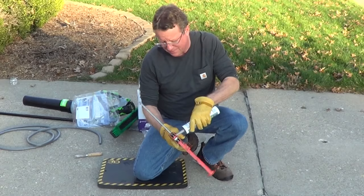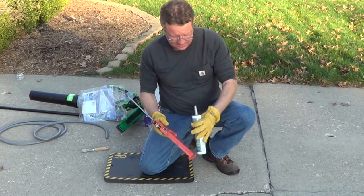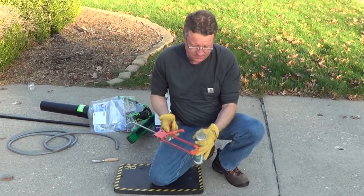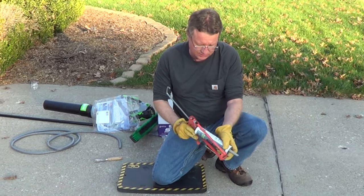You want to cut your caulk tube to match the size of your crack, then pierce the top, and now we're just going to gun it in.